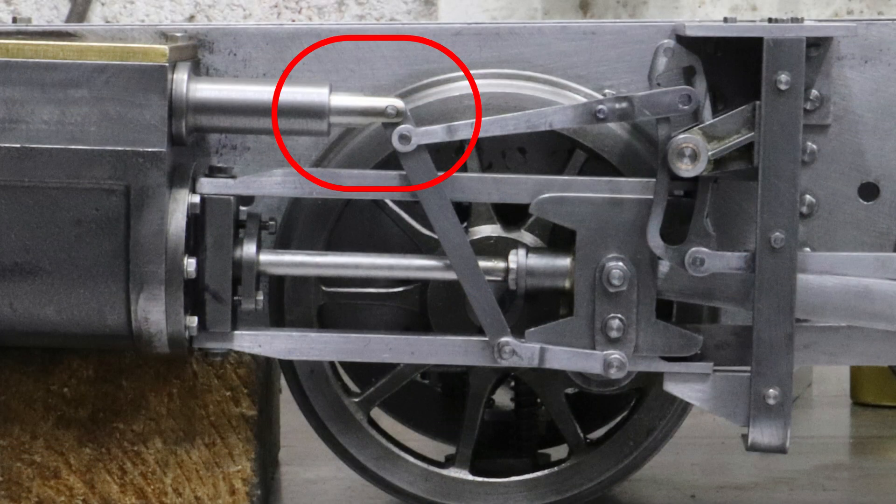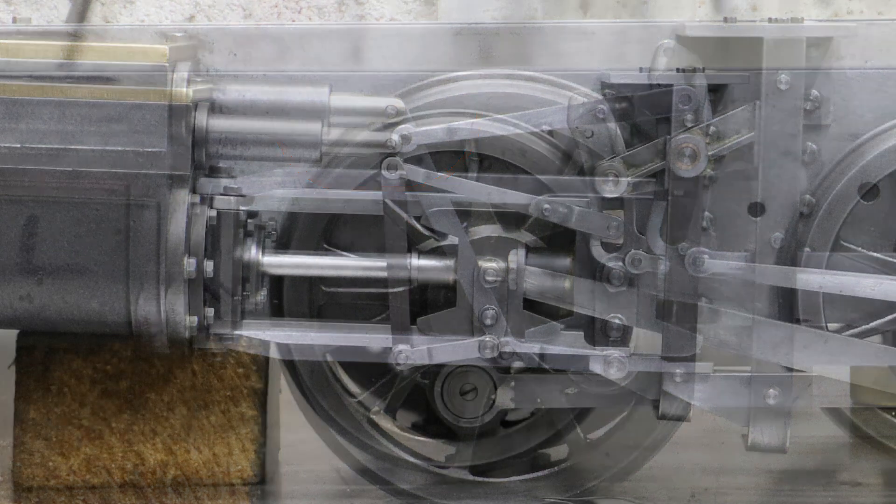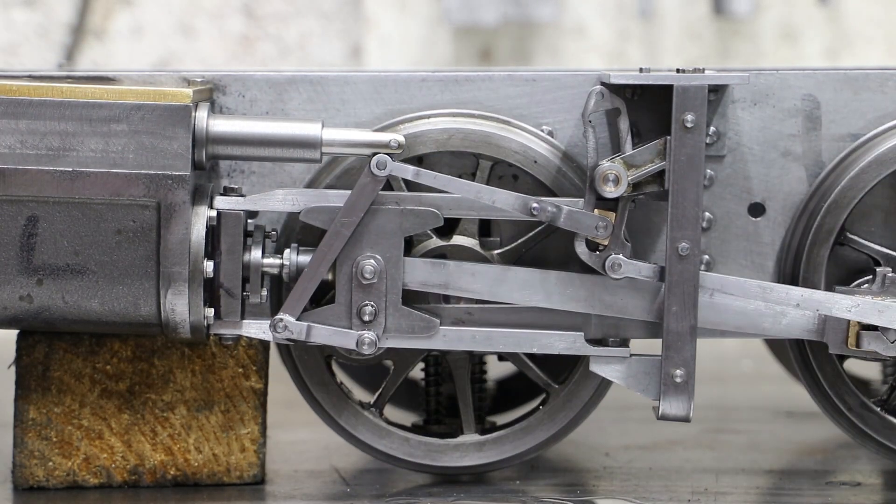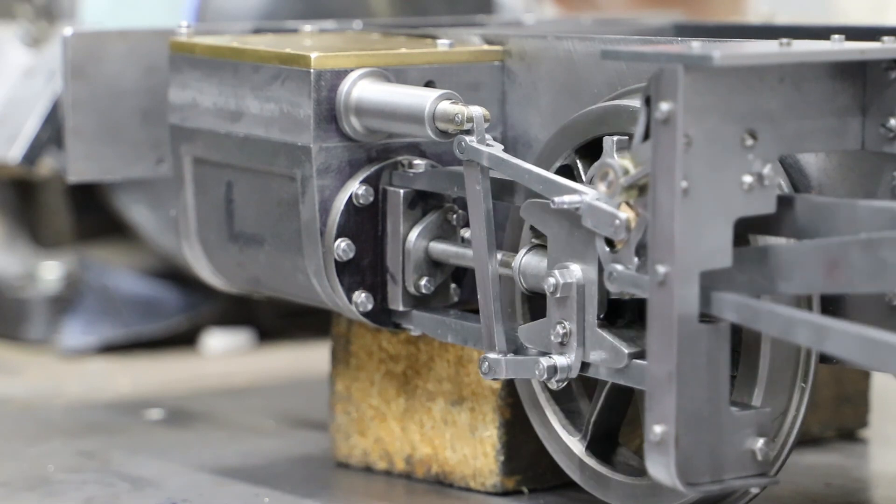To resolve this I've had to modify the valve spindles to give more clearance for the ends of the radius rods, and then open up the forks and re-profile these ends of the radius rods. In all fairness I had not made a particularly good job of profiling these the first time around.